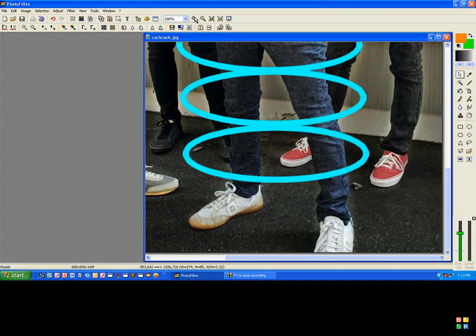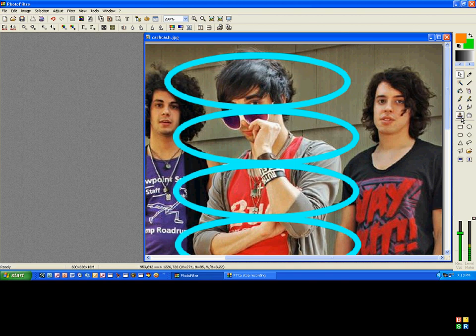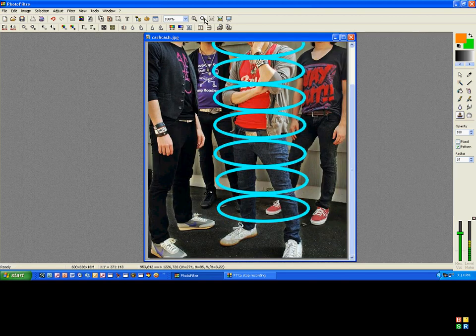Alright, then you're going to zoom in twice to where it's about here. And you're going to select your clone stamp tool — that little brown stamp. Make sure the opacity is 100, and the radius should already be at 10. Make sure the pattern box is checked, not the fixed.